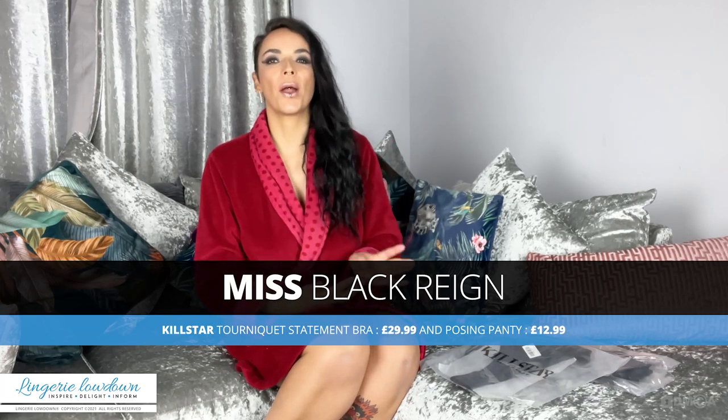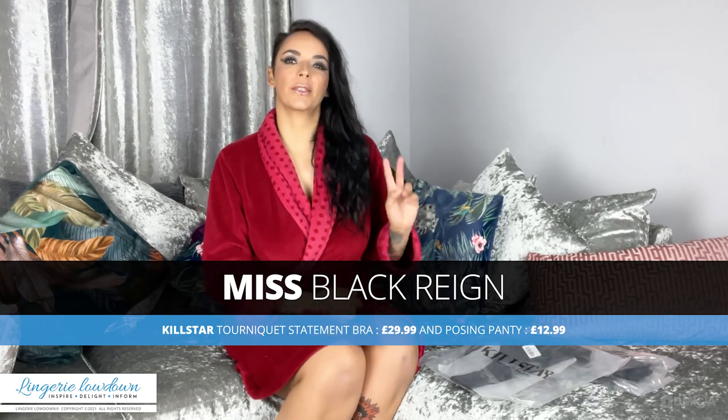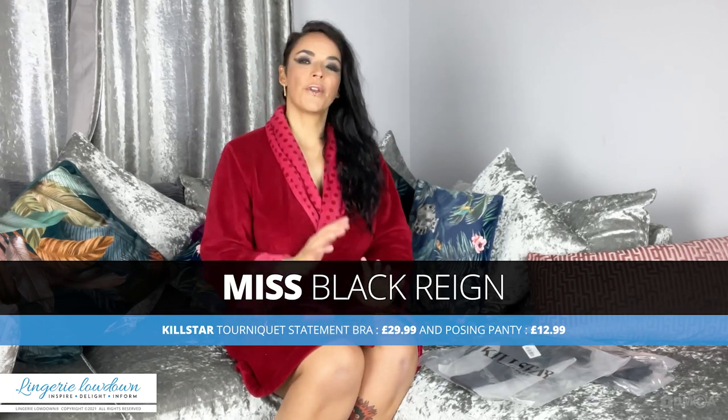If you haven't caught up with my other reviews, I have reviewed Killstar twice before. The first time was a little bit hit and miss, so I thought I wanted to give it another try. And to be fair, at the moment they have some amazing lingerie sets on their site, so I gave it another try. I've already reviewed one set and now this is another set.